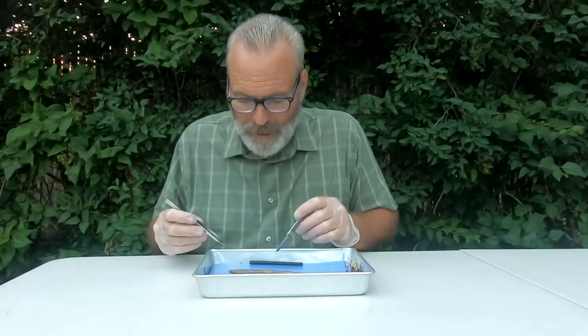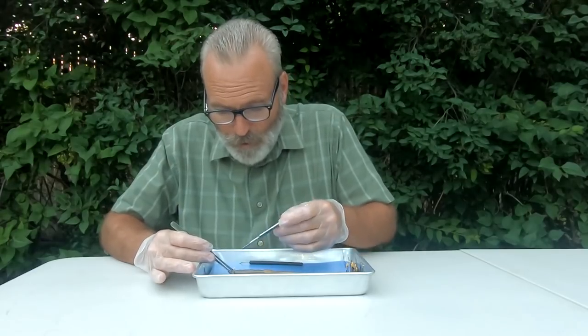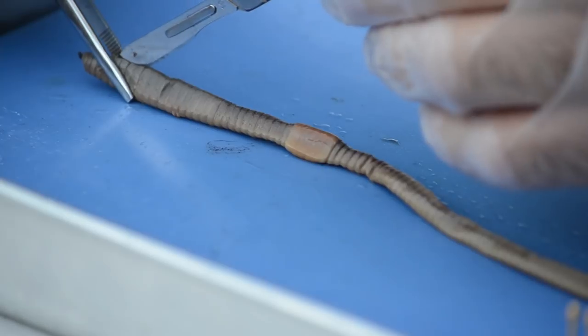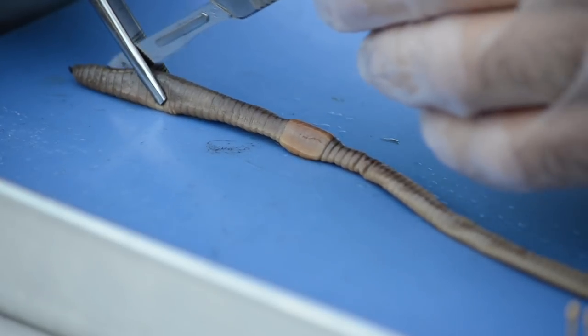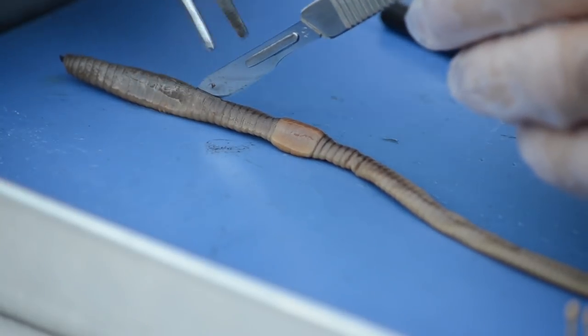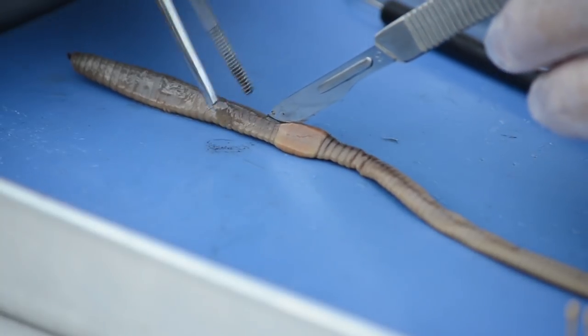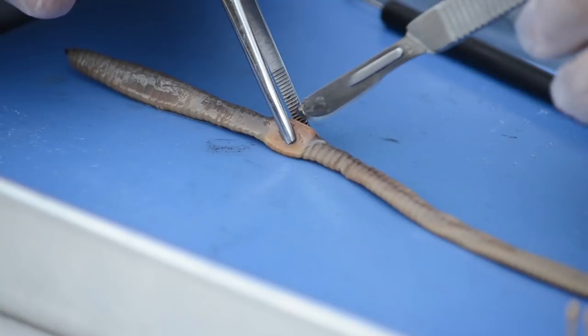Let's go ahead and get inside here now. Let's start making an incision right here by the prostomium, dorsally. Just lightly make the incision. You can see a little bit of preservative that might be oozing out of the specimen. All it is is preservative that's used to keep the organism from decomposing and being fresh for you.